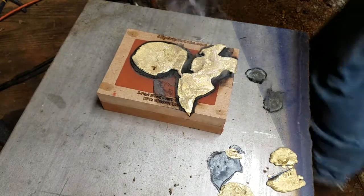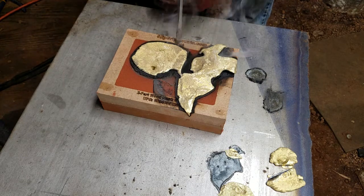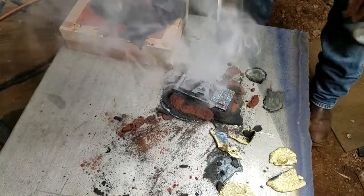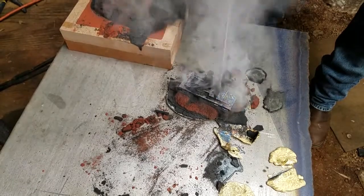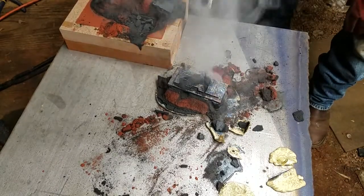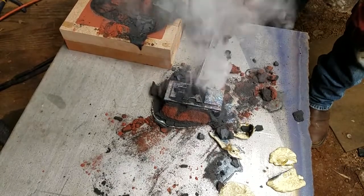Alright, I can't take it any longer. Hopefully it's cooled off enough to take apart — because it's coming apart. Oh yeah, look at that. I didn't realize the sand would burn down. I wonder how reclaimable that is.